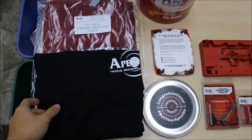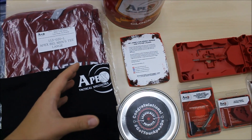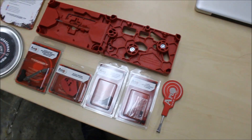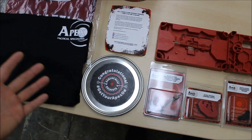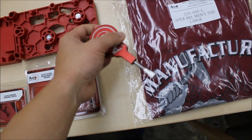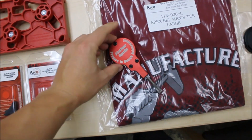To give you guys a better understanding of what came in this package — Apex actually sent me two packages and they were separated. I didn't quite understand what was in it at the time. But when I finally put the two together, it started to make some sense. Initially, Apex sent me this t-shirt with this odd looking tool, and for a while I couldn't figure out what the heck it was for.